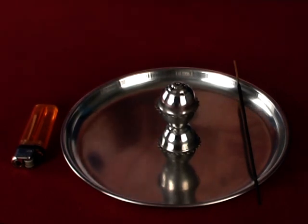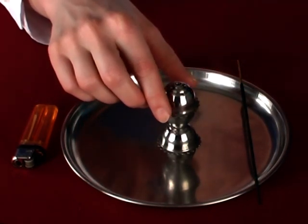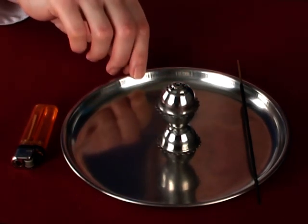You will require an incense stick, an incense stick holder, a plate to collect the ash, and a lighter.